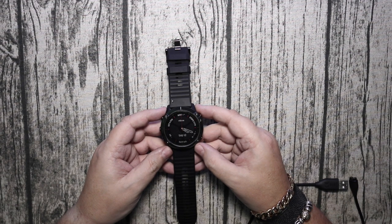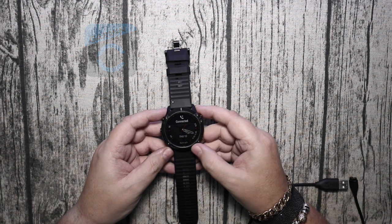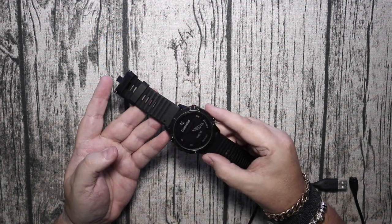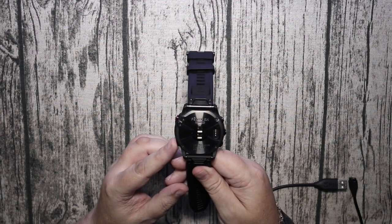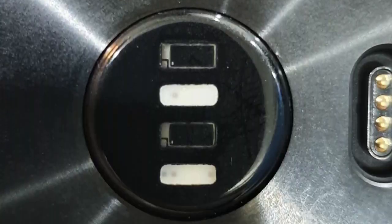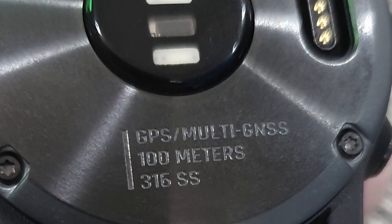It's just starting up nicely. I will be honest, I already paired this with my phone last night, I couldn't wait until the day. So here's the back — as you can see it's got Fenix 6X Sapphire, 100 meters waterproof, and it's 316 stainless steel.